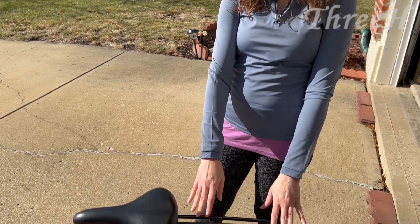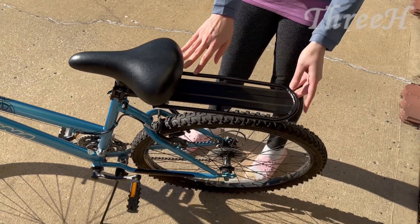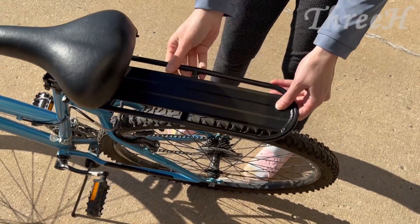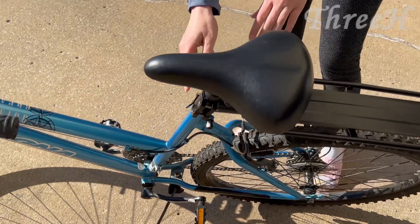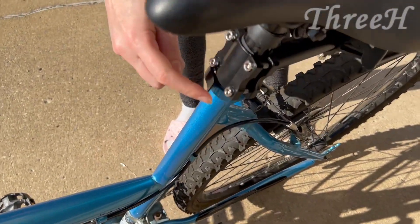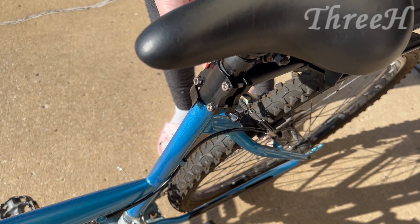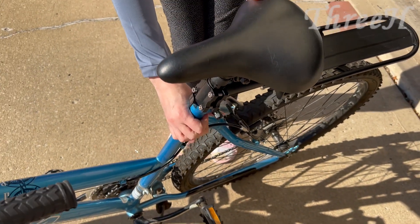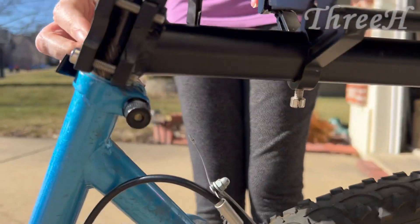I have this installed on my bike now — it didn't take much time to do at all. This is pretty sturdy. Here are the four different screws that you need to attach this to your bike. It just goes around the bar right here and then you use your allen wrench to screw that in.